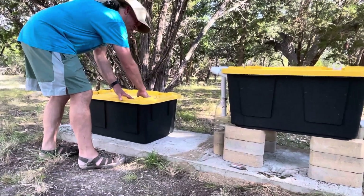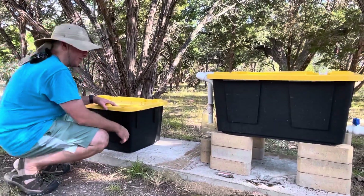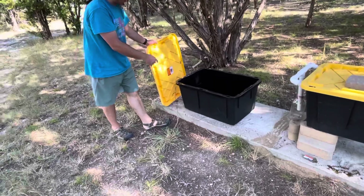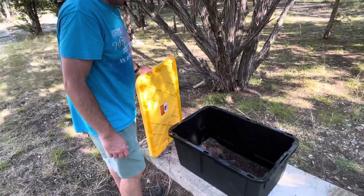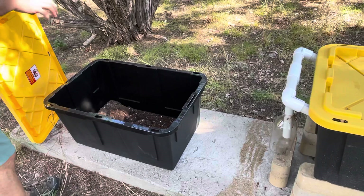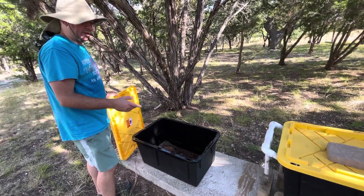I took some old potting soil, like a couple years old, that I just happened to have sitting in the garage, and I filled that. So this is just another Costco bin with some potting soil right there. I'm going to take these guys and girls — they're looking to go into soil right now. They're going to burrow into soil and then sit there and turn into flies.